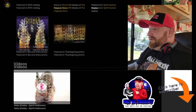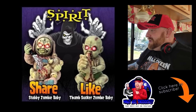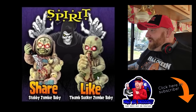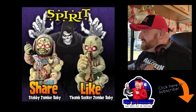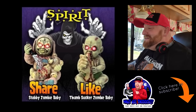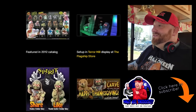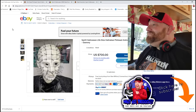Wait - what? Here's another ad we've got to look at quick. Spirit, share, and like. What is that? Thumbsucker Zombie Baby! Oh my gosh. I've got to try to find that one too. He's got an enormous hand with his thumb out and he's like biting it. We'll come back to that one too - Thumbsucker Zombie Baby. That's going to be for another video. So stick around, I will find that one.